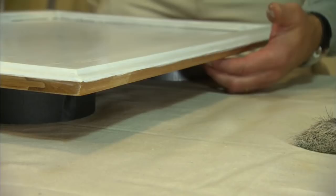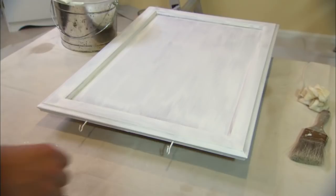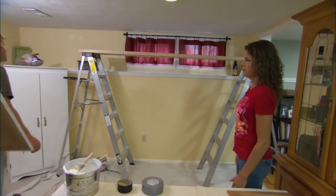You'll notice that I propped the door up so I can more easily do the edges. Now we're ready to do the back. We'll use hooks put into the door to hang it while we're painting the back. It's a little ingenious station over here.